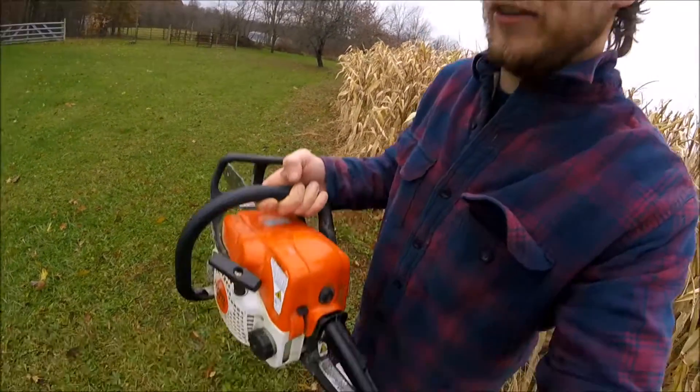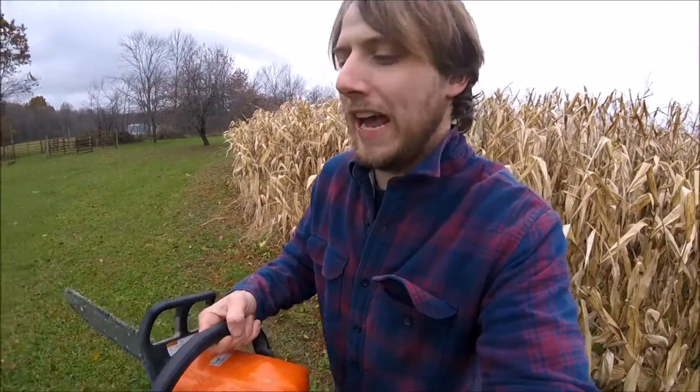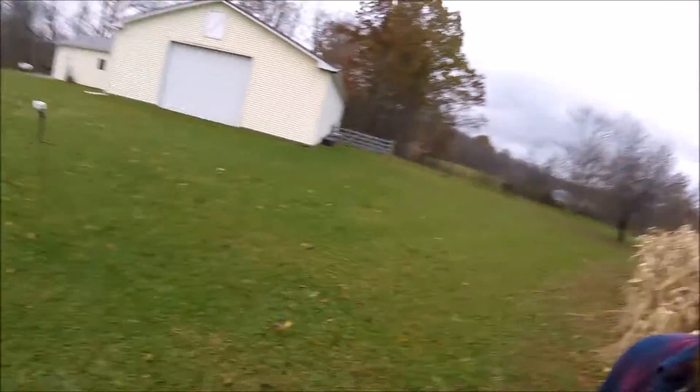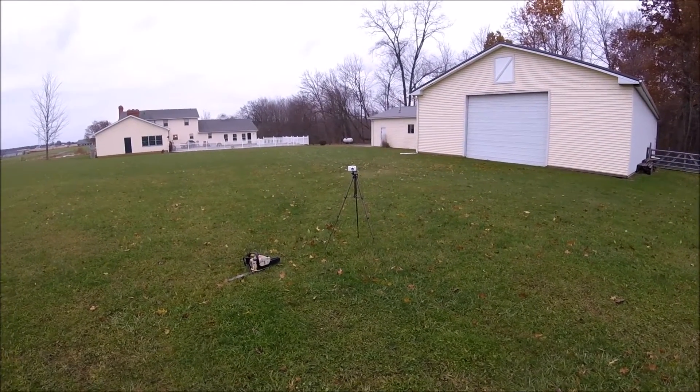Before I actually start them, I'm going to give you the rundown of what I'm going to do. I have this chainsaw here — the one that should start — I started it a few weeks ago. This one hasn't gone underwater at all, so it should start fine like a normal chainsaw. I want to show you what it sounds like to start a normal chainsaw, and I'm going to film me starting these with my tripod.